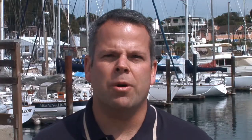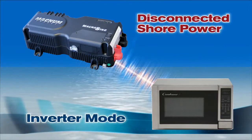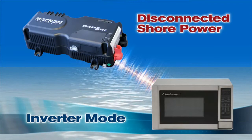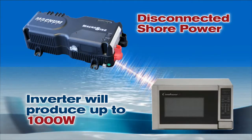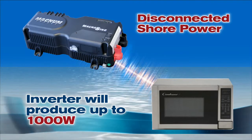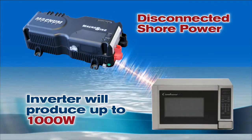So what happens when you cast off your dock lines and disconnect the shore power connection for a weekend on the water? As soon as you disconnect the shore power cable, an inverter-charger switches over to inverter mode. There's virtually no interruption of service, so appliances that operate on AC power may not even notice the change. As long as you're disconnected from shore power, the inverter will produce up to 1,000 watts of pure sine wave AC power, assuming you periodically charge your batteries using the engine's alternator or by running your generator.